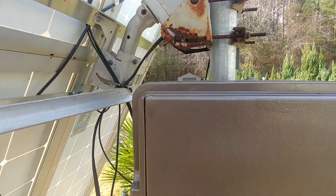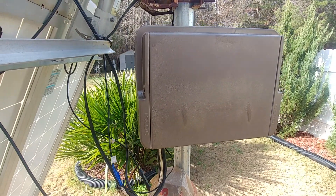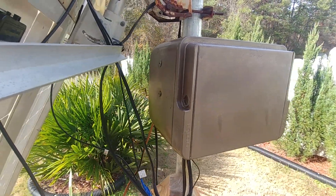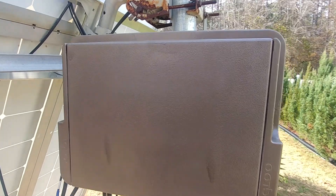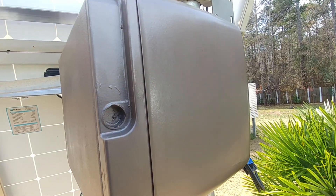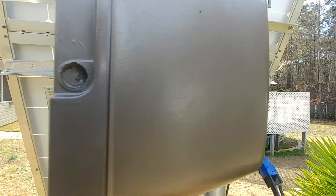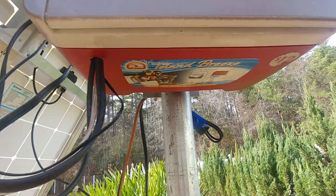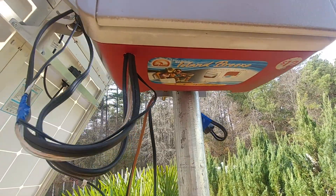When the box is closed, that's what it looks like — it's also waterproof, so I don't have to worry about water getting inside. And it will keep the battery and the charge controller warm for the wintertime.